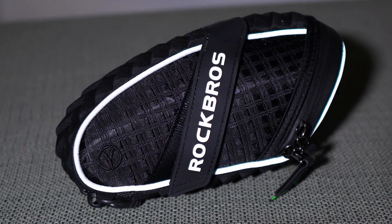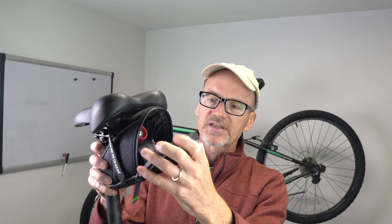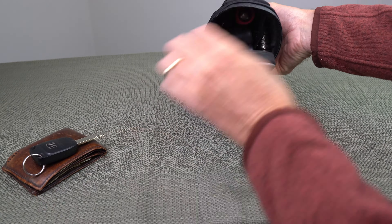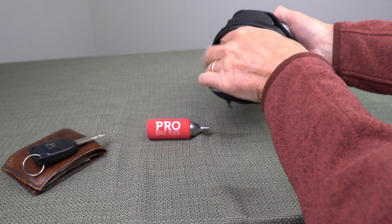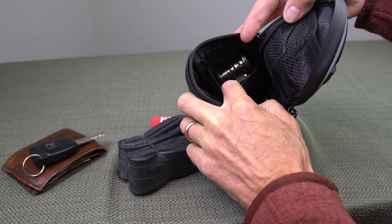It's got reflective stitching around the perimeter to help visibility at night. Inside it's got some internal pockets to conveniently hold your keys, your tools, and a large compartment for a tube and other accessories. I really like the inside pockets — it allows me to separate my tools from the tube.